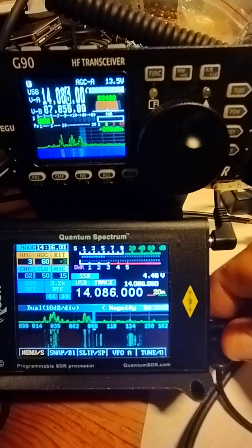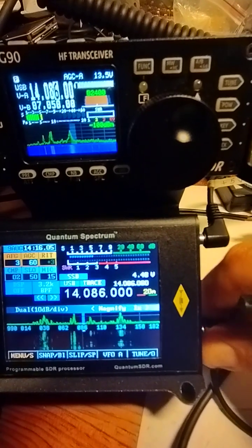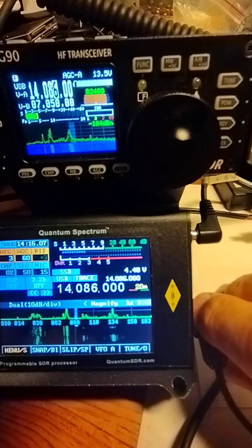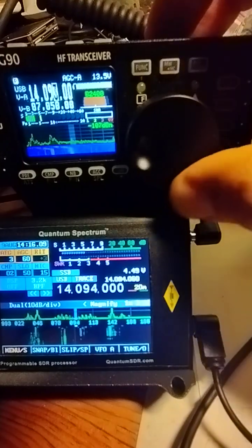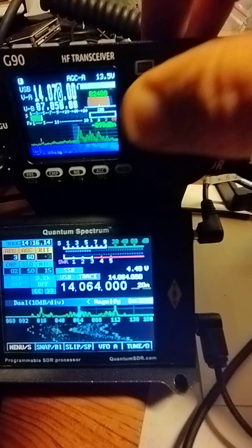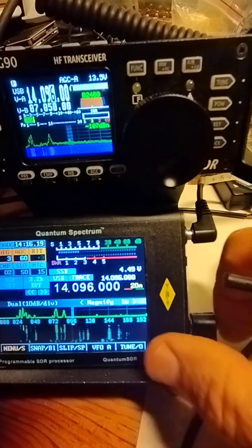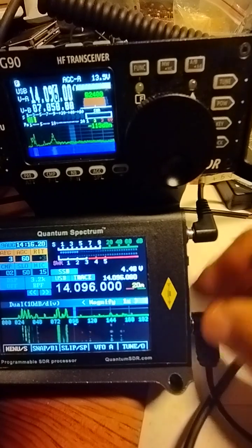So if you do get this type of mirrored image, it's worth checking you've got a good connection with the jack. You'll see the signals come out and go into the middle rather than just going from one side to the other. This is a typical type of IQ failure where the IQ signal isn't well connected.